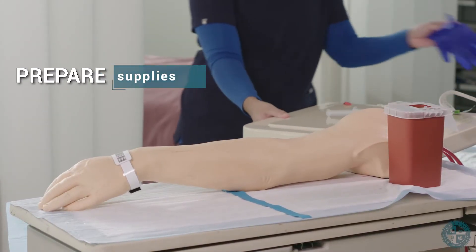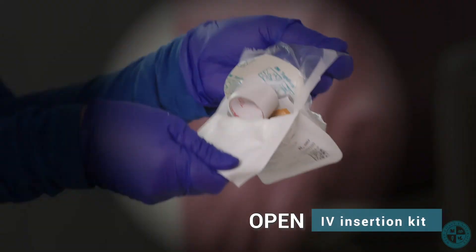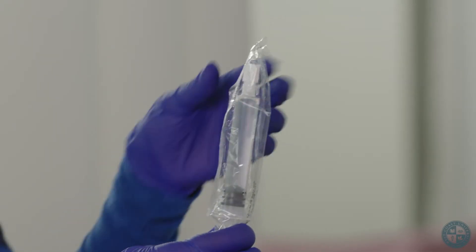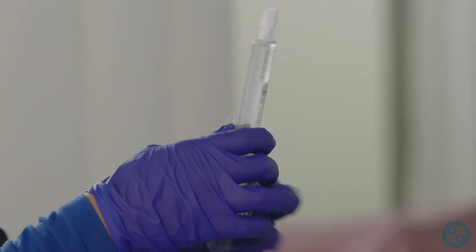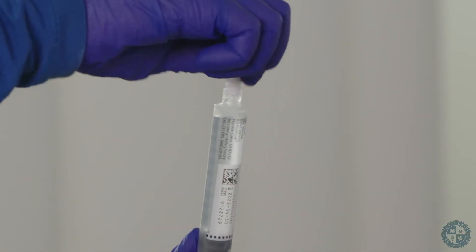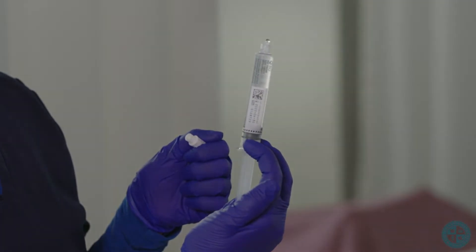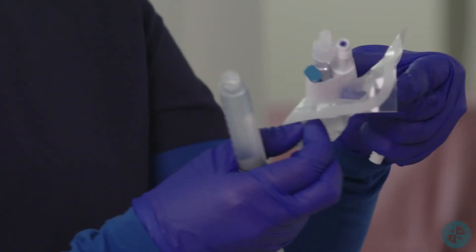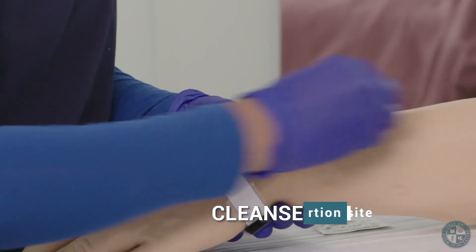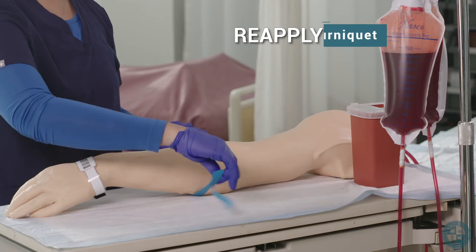Prepare supplies. Open IV insertion kit. Prime IV extension tubing. Cleanse the insertion site and allow it to dry. Reapply tourniquet.